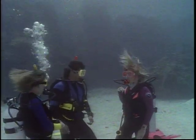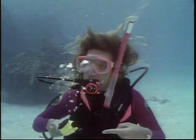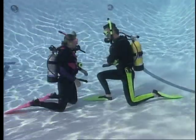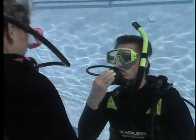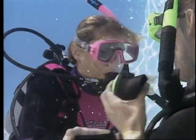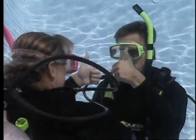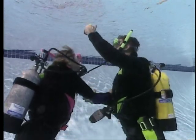Another solution to an out-of-air emergency is sharing air with your buddy. Most divers today have an extra second stage called an octopus rig. The first step in sharing air is to provide a clear signal that you need air. Your buddy will respond by offering you a mouthpiece. Clear it as you would any regulator and breathe. It's important that you and your partner now remain together, so lock wrists with your right hands. This leaves your left hand free to control the BC or other tasks. You can now ascend to the surface.